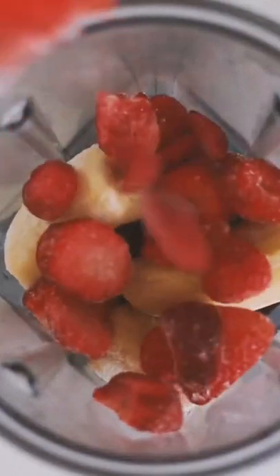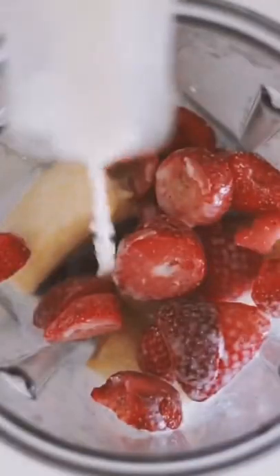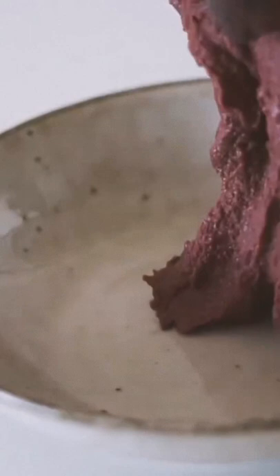Started with an acai bowl. I put some frozen acai, frozen bananas, frozen strawberries and a splash of plant milk into a blender, blended it all up until it was nice and thick and then put it into a bowl.